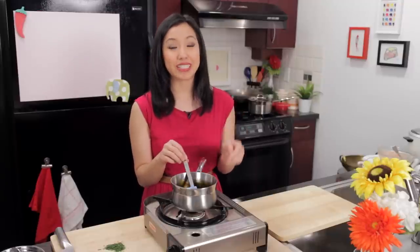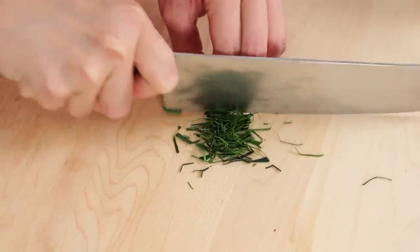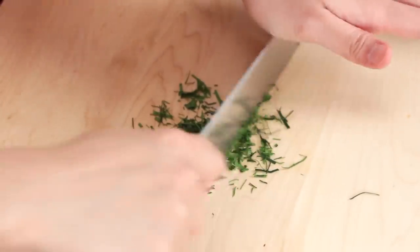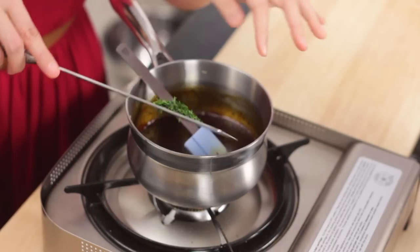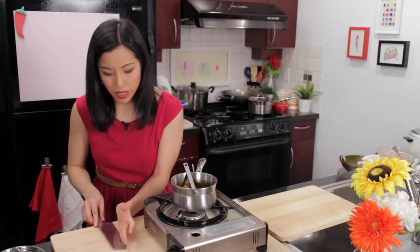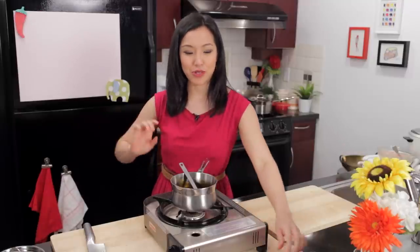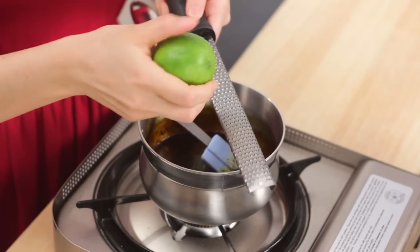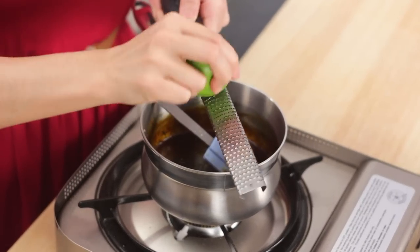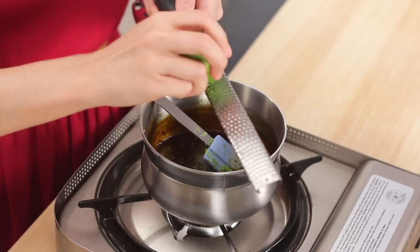Now we're going to add my secret ingredient: some very finely chopped kefir lime leaves. I removed the center rib, finely julienned the leaves, then ran my knife through them one more time to get them really small — you want the pieces small enough to distribute evenly amongst the chicken so you don't get big pieces in your teeth. The heat of the sauce will help distribute their flavor. If you don't have kefir lime leaves, you can use lime zest. However, I'm going to add lime zest anyway in addition to the lime leaves because I love that lime flavor. Zest it thinly since you don't want to get to the white part, which is bitter. Since I already have the kefir lime leaves, just half a lime is okay.